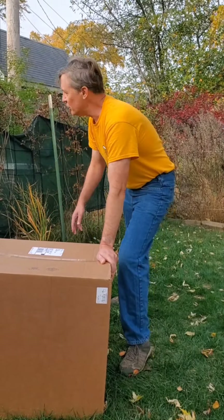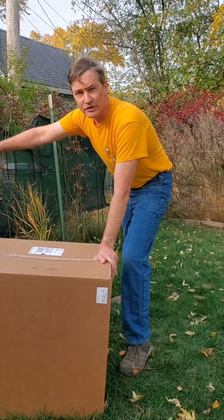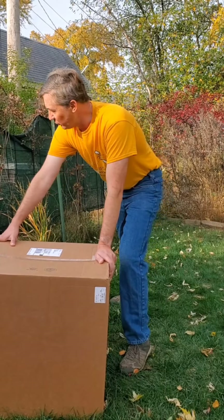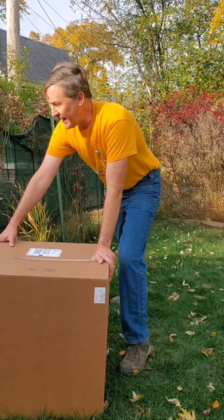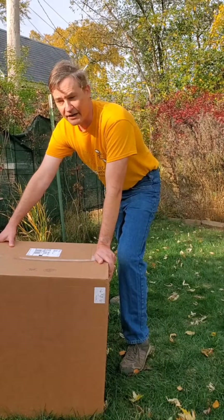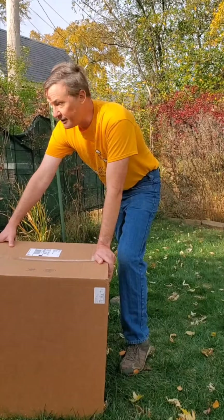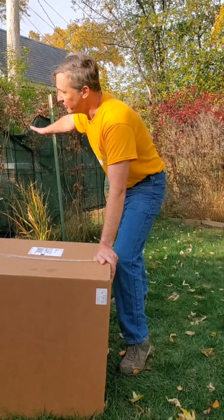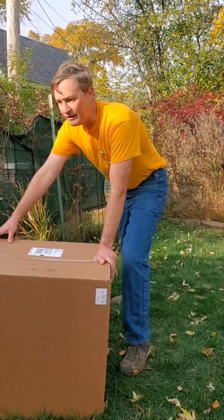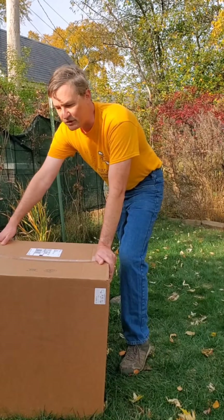I'm going to try something new this winter for preparing my hives for winterizing. I am still going to do one more oxalic acid treatment for my hives. The varroa mites have been a problem — actually one hive, the queen got weakened, and the whole colony absconded on me. So it's full of honey, and I'm going to distribute that honey among the other hives so they have ample food reserves for the wintertime.